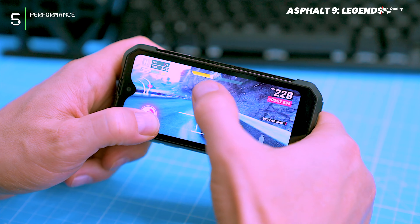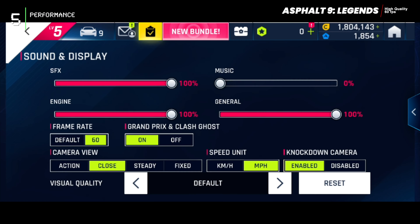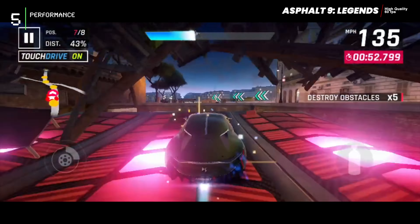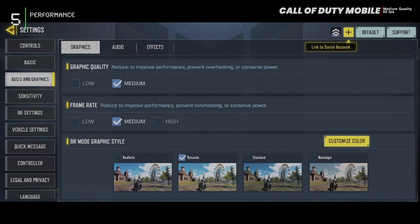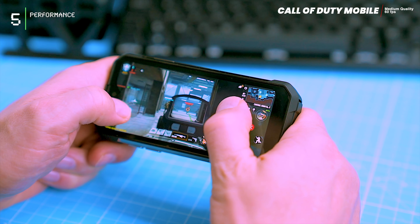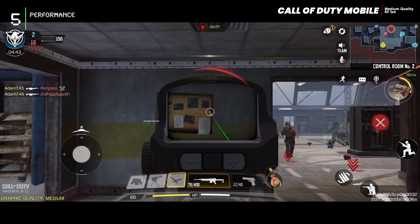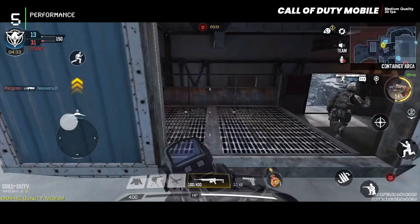Let's dive into how it handles games, starting with Asphalt 9 Legends. Everything looks and feels fantastic — no lags, no significant FPS drops, and the visuals shine on the smaller display even with a maximum of 60 FPS. For a real test, let's tackle Call of Duty Mobile. While the game looks great, aiming can be a challenge on the smaller screen, especially at maximum graphics quality. Switching to medium settings makes a significant difference, resulting in smooth gameplay and performance.